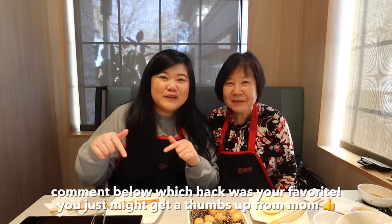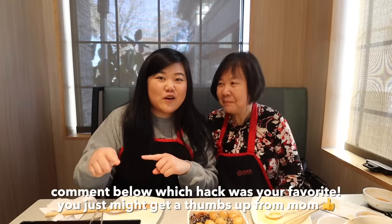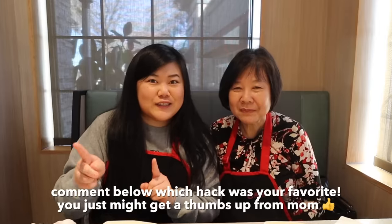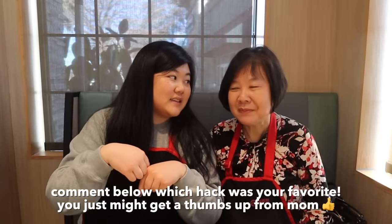That's it for today's Haidilao hotpot hacks video! Comment below what your favorite hack was from this video or the first video, and also comment if you have any suggestions for hacks — we got some great suggestions from you guys to redeem some hacks for this video. Remember to thumbs up the video, mom will be so happy, and we'll see you guys in the next one. Bye!